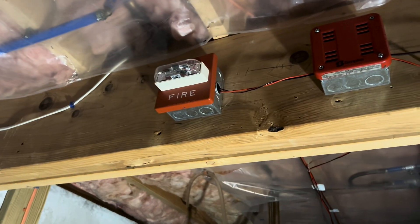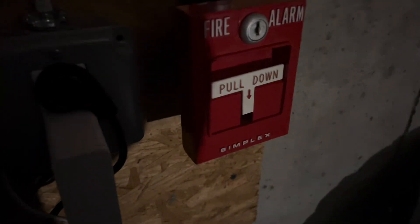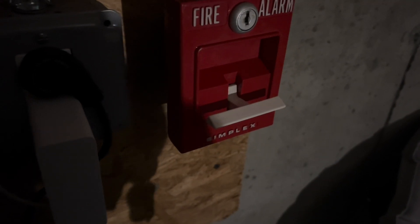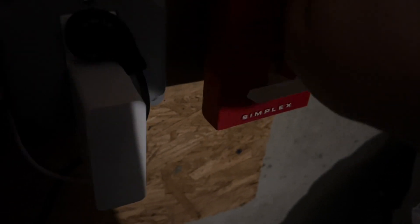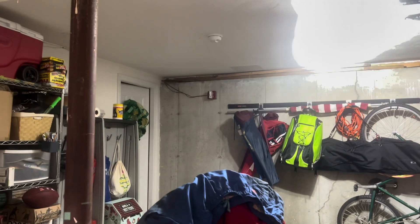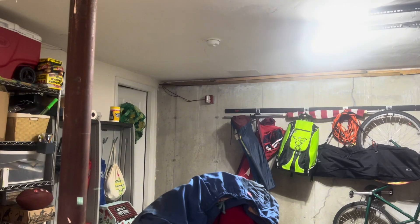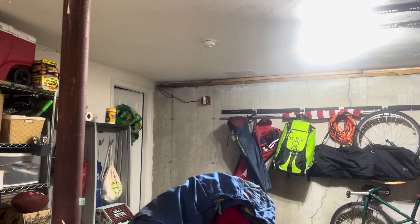All right, let's test this 4251-20. Silence. Let's test this 4251-20. Silence. Silence.